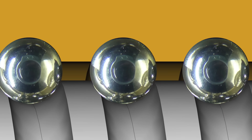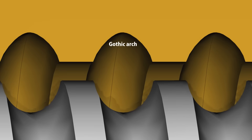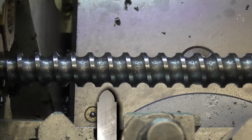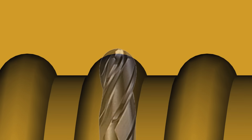A better way is to make the channel not exactly match the shape of the ball. Usually a gothic arch is used instead of a simple arc. Now I could have ground a lathe tool to this shape to cut the screw, and I suppose I could even have made a custom d-bit cutter for the milling machine. But what I actually did was just relieve the outer part of the thread with a smaller end mill.